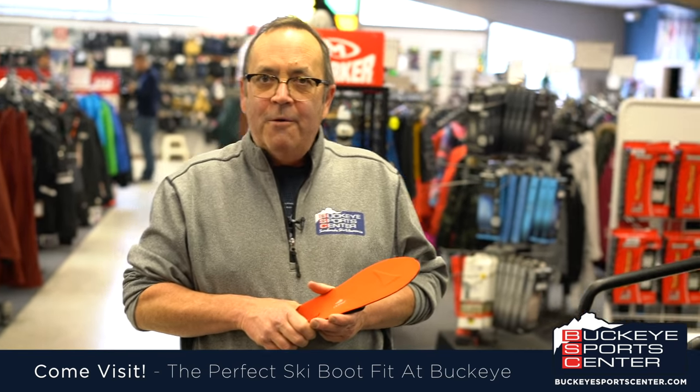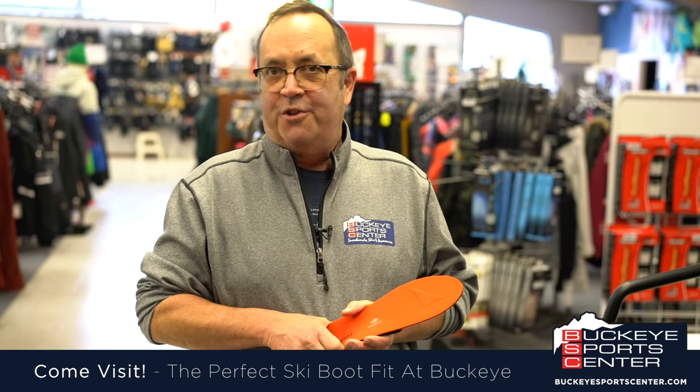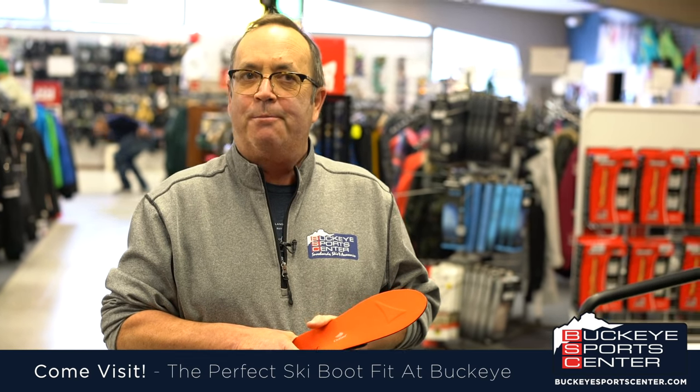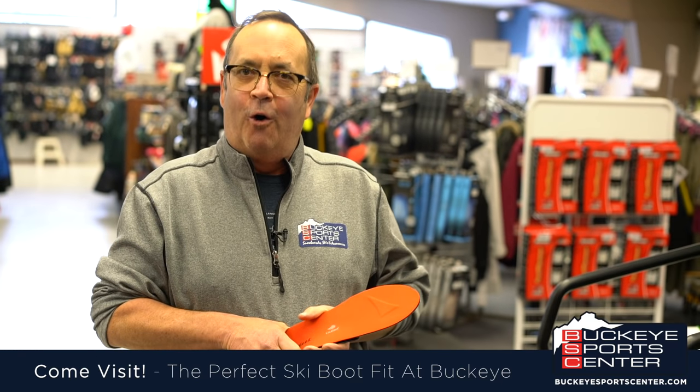Whether you need a new boot or you have some fit issues with your old boots, come into Buckeye SportsCenter and see us so we can get you back out on the snow having a whole bunch of fun.